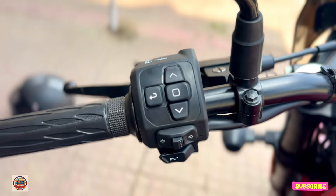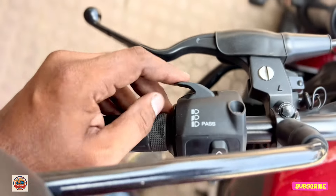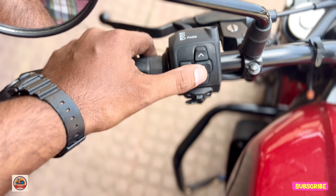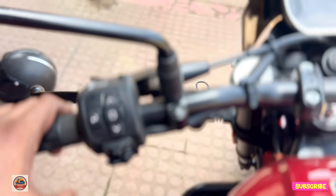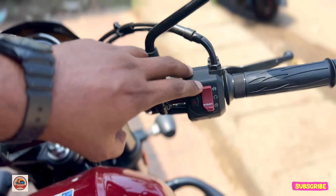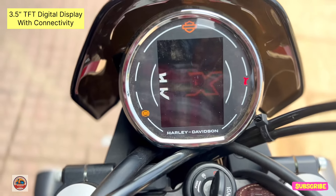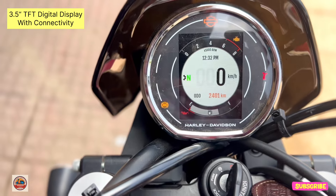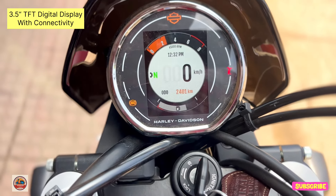It has a digital display — a TFT multi-color display. The buttons are on the bottom and the handle is company-provided, a cruise type with a self-start. The key is the Harley-Davidson X-series with badging. The speedometer and the TFT display show full information.